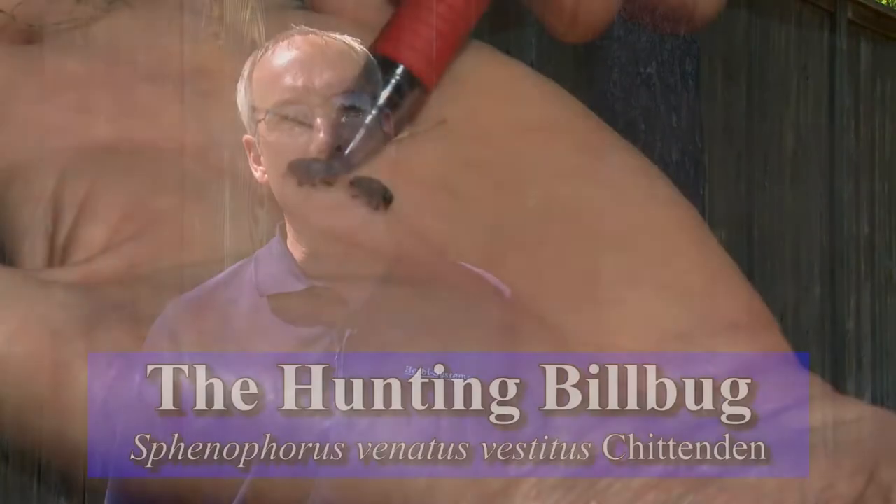Hi, this is Kenny Crenshaw with Herbie Systems, the Let Me Kill Your Weeds guy. I've been a licensed applicator in Memphis, Tennessee since 1984, and today we're going to talk about the hunting billbug.